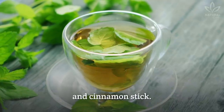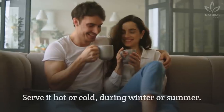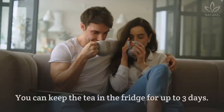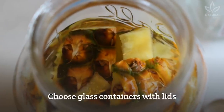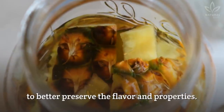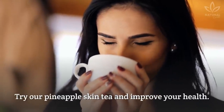Once it is ready, remove the skins, cloves, and cinnamon stick. If you wish, you can keep the mint leaves. Serve it hot or cold during winter or summer. You can keep the tea in the fridge for up to 3 days. Choose glass containers with lids to better preserve the flavor and properties. Try our pineapple skin tea and improve your health.